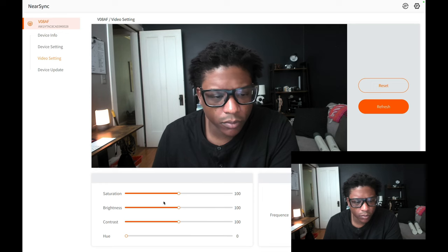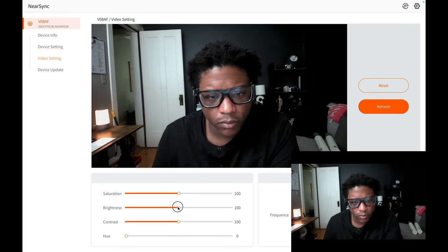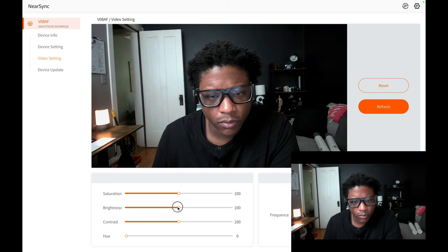The webcam delivers crisp and clear video quality when viewing it through the proprietary desktop app. The quality of the image does reduce when you are in a program like Zoom, but for a webcam it is good enough, making it ideal for video conferencing, streaming, and online content creation. The AI noise cancellation feature is built into this camera, which is a plus for cancelling out unwanted background noise.